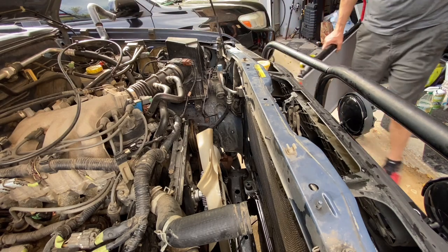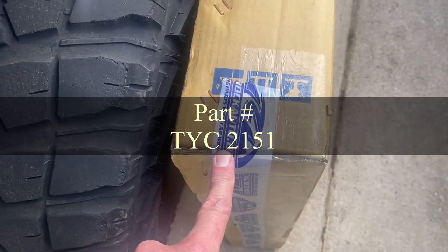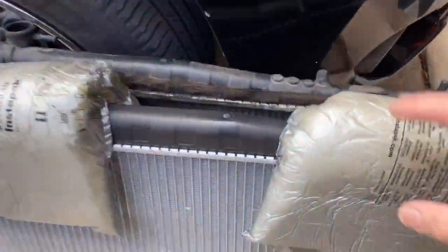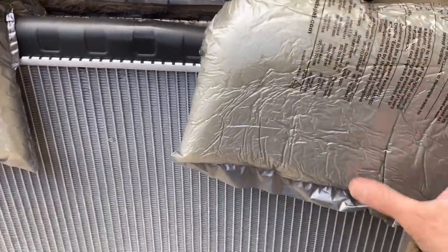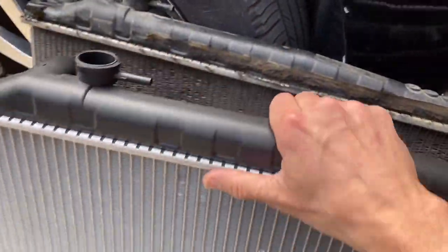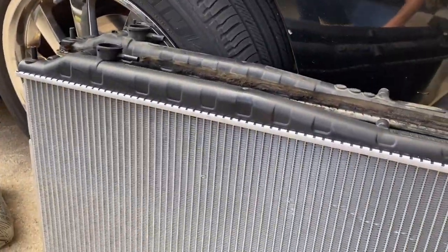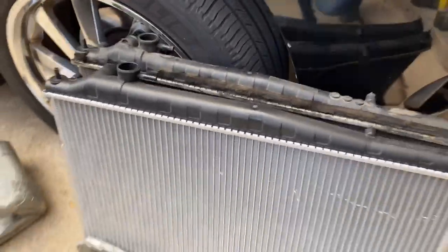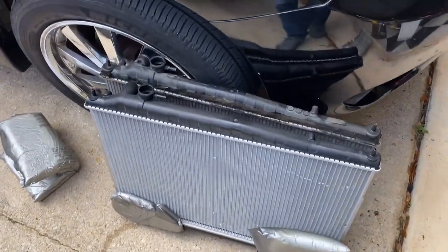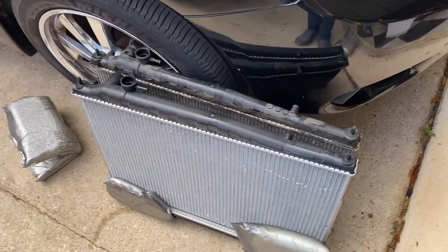Unfortunately it's taller than my other radiator. We're back four days later - I had to get one from RockAuto.com. Lesson learned: if you try to get a manual transmission radiator from AutoZone you're out of luck because they only sell automatic transmission radiators. If you go to their website it's not going to work for you - you have to go to RockAuto.